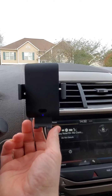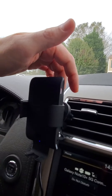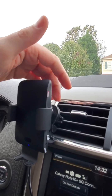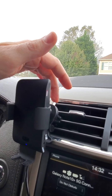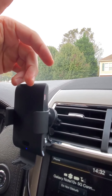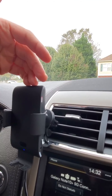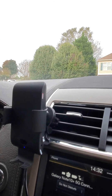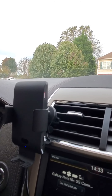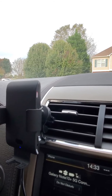Now the downside: because this mounts onto your vent, I'm very worried about wintertime — how hot air constantly blowing on the back of the phone is going to affect the battery. It could degrade the battery prematurely, which is an issue especially since the Galaxy Note S10 doesn't have a replaceable battery.